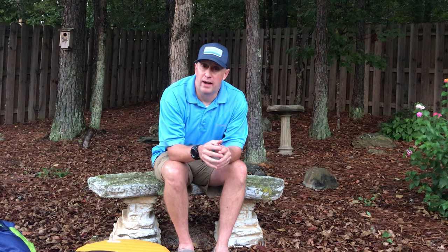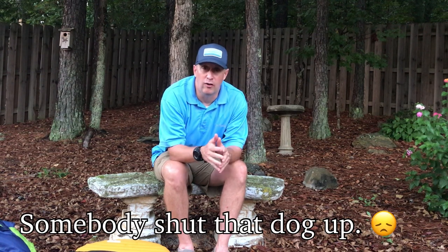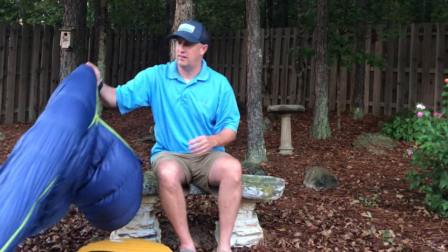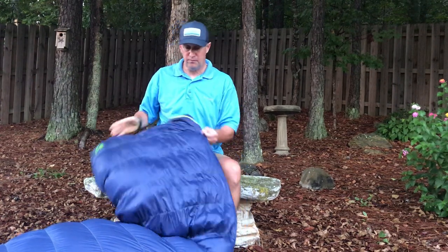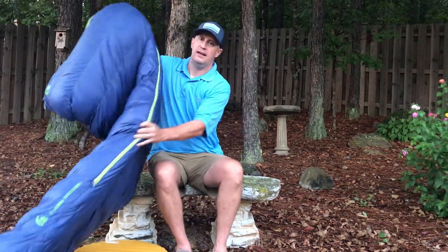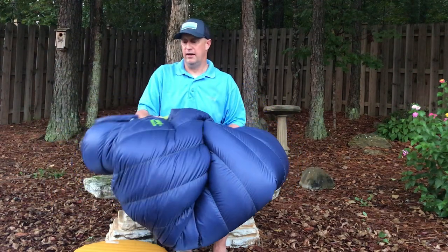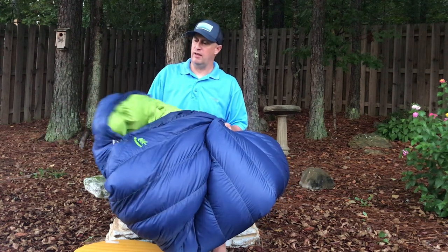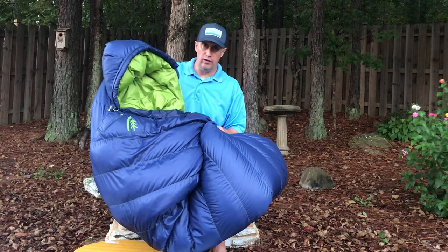I'd like to start with the first bag that I use in the very dark of winter and the coolest parts of the year, and that is a Sierra Designs six-degree bag. This six-degree bag is very heavy. As you can see it's filled with down — I think it's a 900 fill — but a great bag. It has a good baffle system and a hood on it.